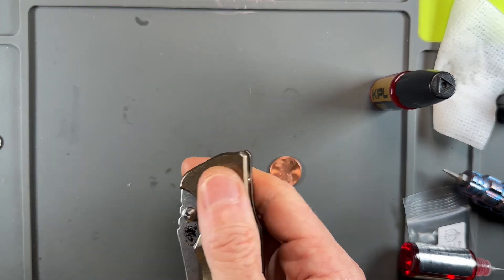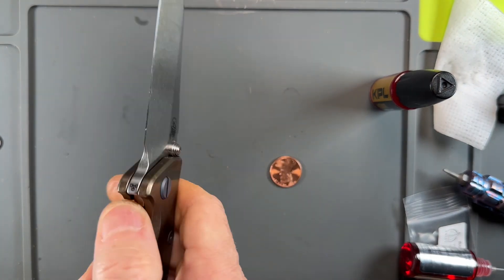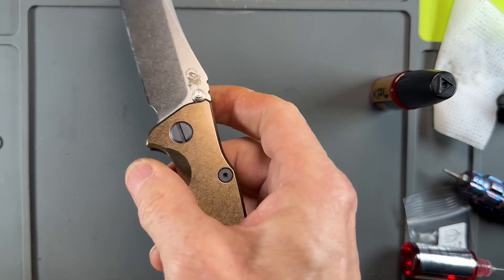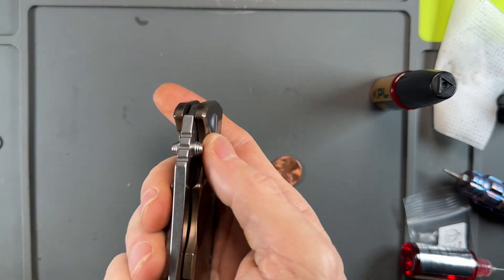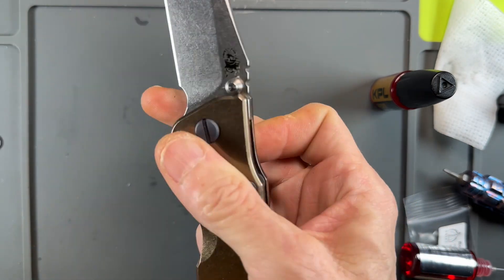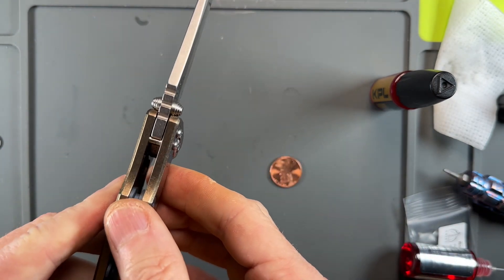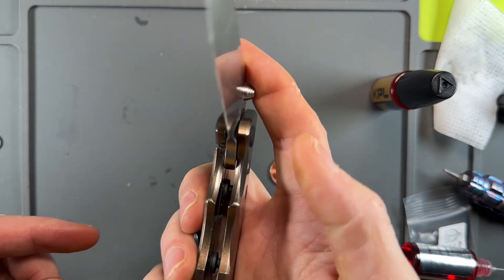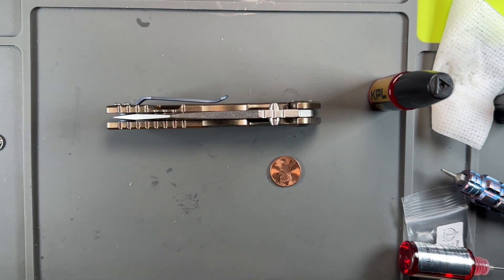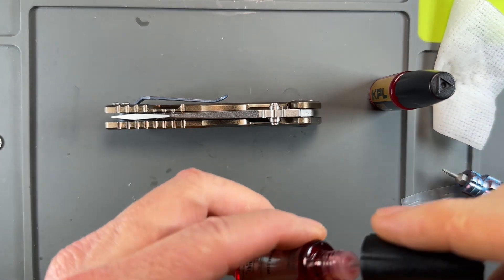Might have to Loctite that. Feels great — no side to side, no gaps, dead nut centered. Guys, another Skiff win. Put my penny back in my pocket, box up my KPL.